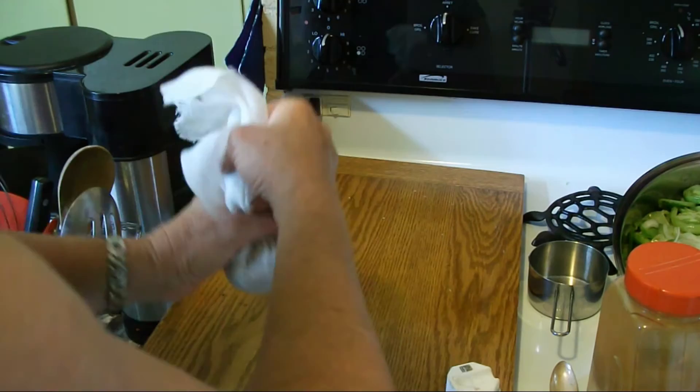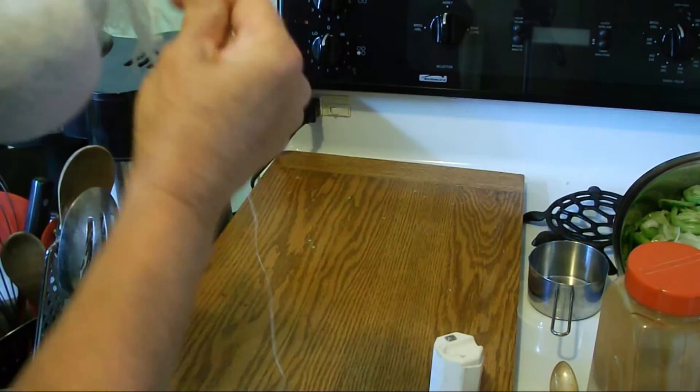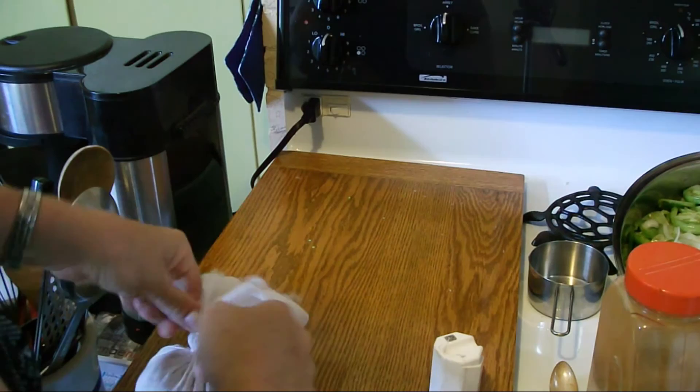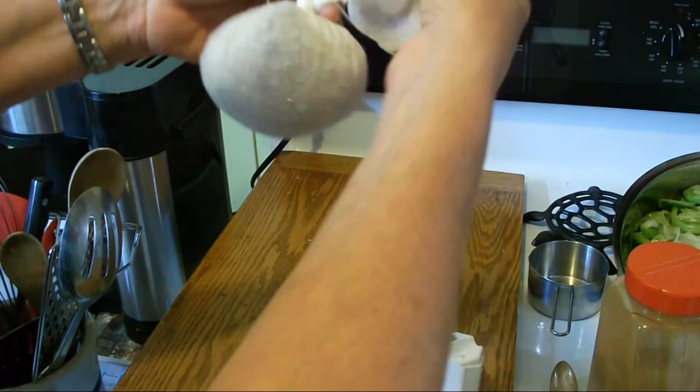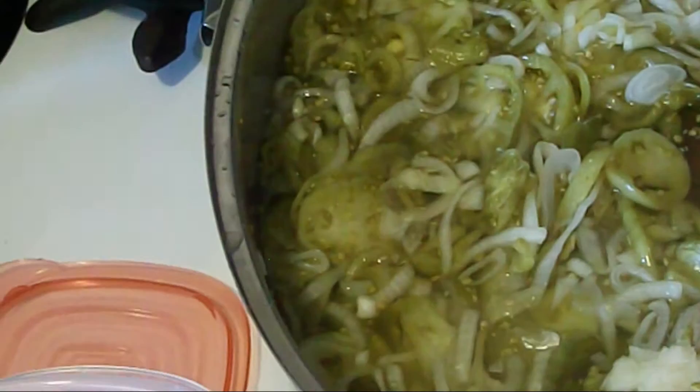A lot of people just tie the cheesecloth but I like to string it off so I'm ensured nothing's going to come loose in the recipe. My trusty favorite thread is dental floss — I just wrap it around and tie it off. This makes a good size bag, about the size of a small orange. I'll trim the excess cloth off. You can see the onions are kind of transparent looking now.